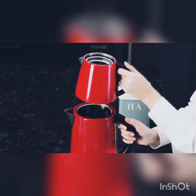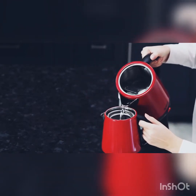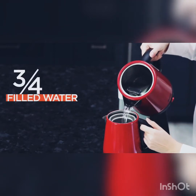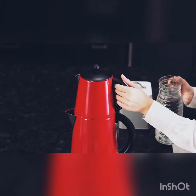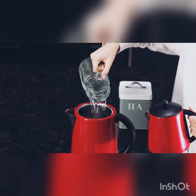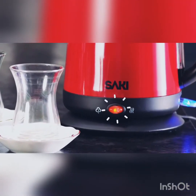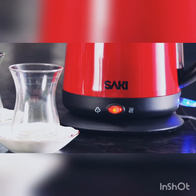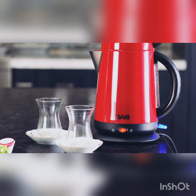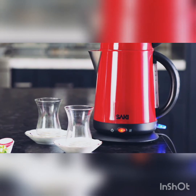With the stainless steel filter, we don't need to use an extra strainer. Now, we are going to put the boiled water from the kettle to the filter on the top. We will stop when three-quarters of the tea kettle is filled with water. Also, we will put water to the kettle until the water reaches the max line again. Make sure that the keep warm button is always on red. For the perfect Turkish tea, I wait for 20 minutes for the tea to brew.